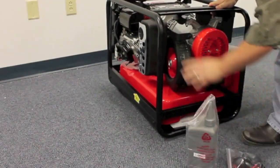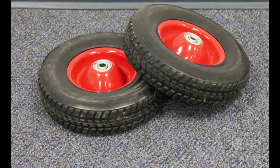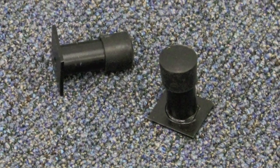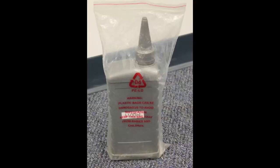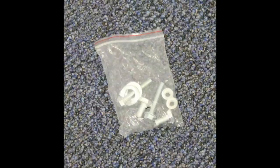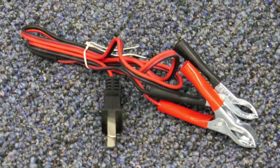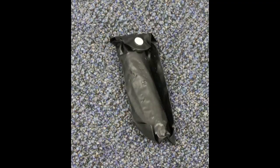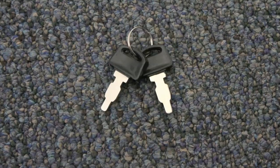Take out all the parts that have been shipped inside the generator. You should have two wheels, two handles, two crutches, a bottle of oil with an attached funnel, two axle bolts, and a bag of hardware containing two nuts and bolts for attaching the handles, and two bolts for attaching the crutches on the GP4750 EB, or four nuts and bolts for attaching the larger crutches.